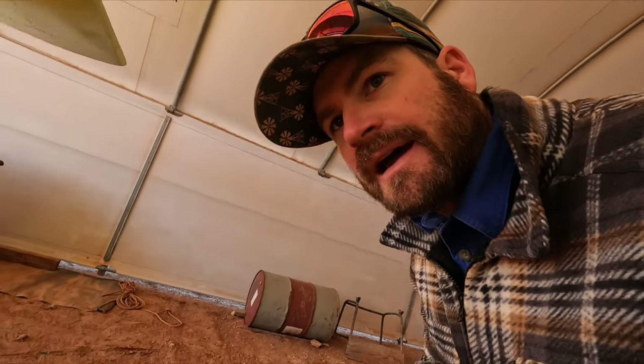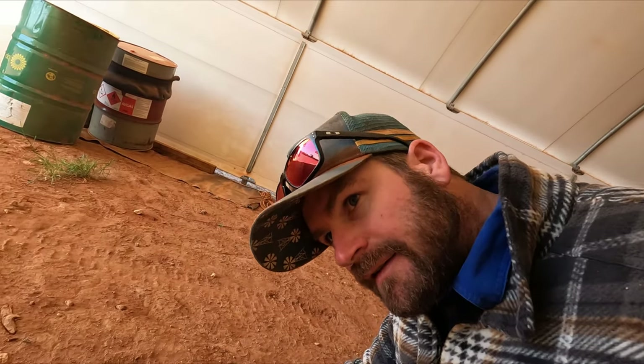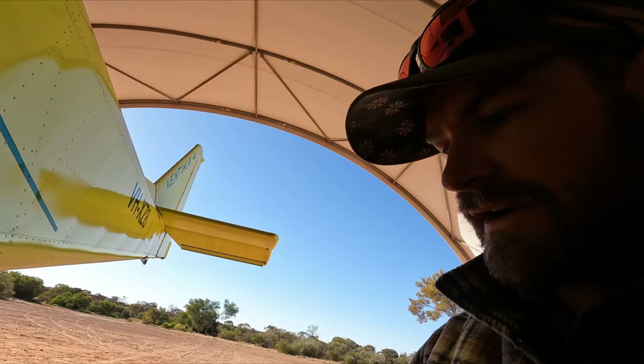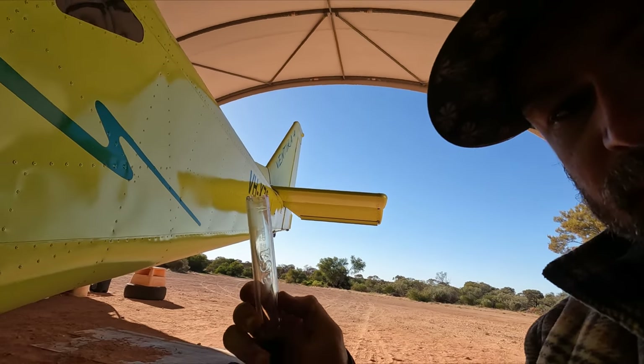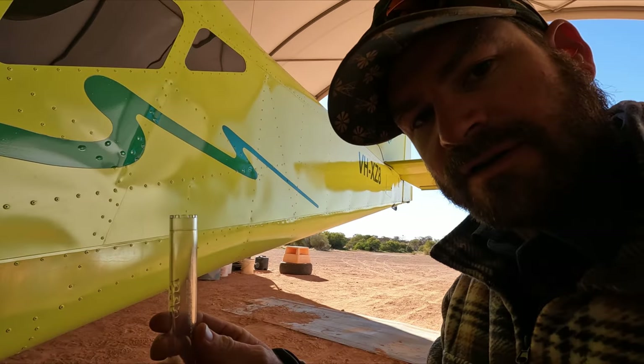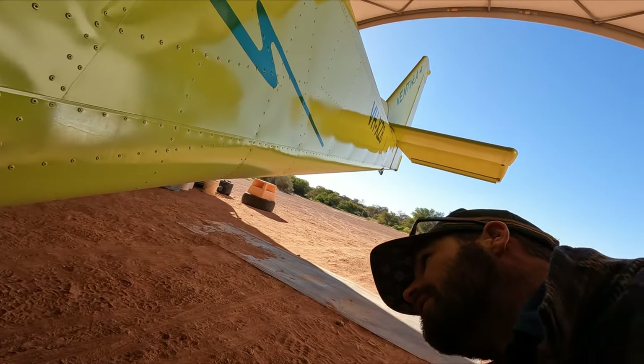The next thing — and being a new aircraft — is you do a fuel dump. That's what this special screwdriver I've got here is for. This screwdriver is clear, so you can push up onto the fuel and you will be able to check for particulates and any impurities.